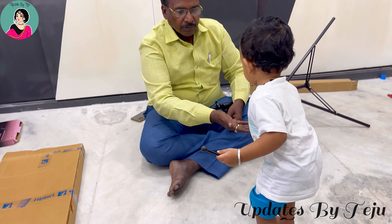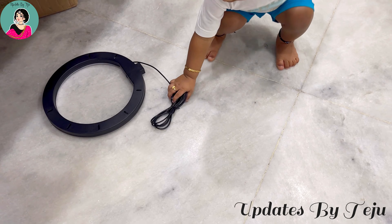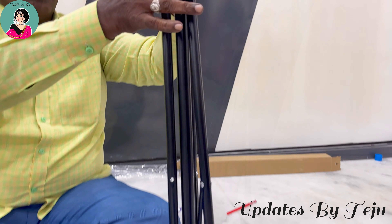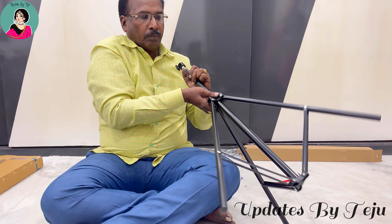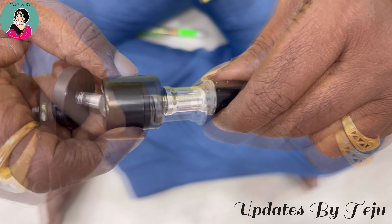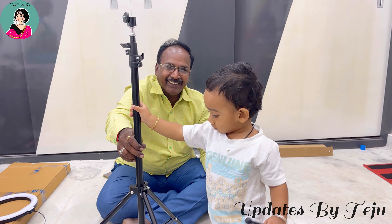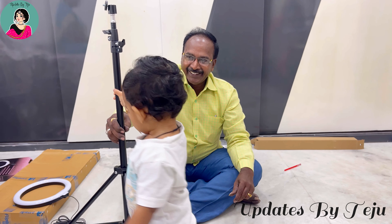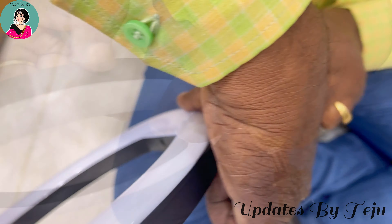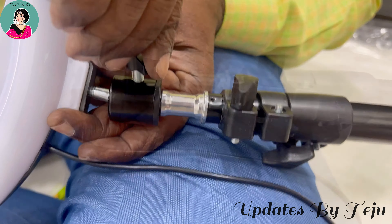To start, I have to cut the trip stand, open it, and set the ring light. Set the connector, rotate and set the ring light connector.